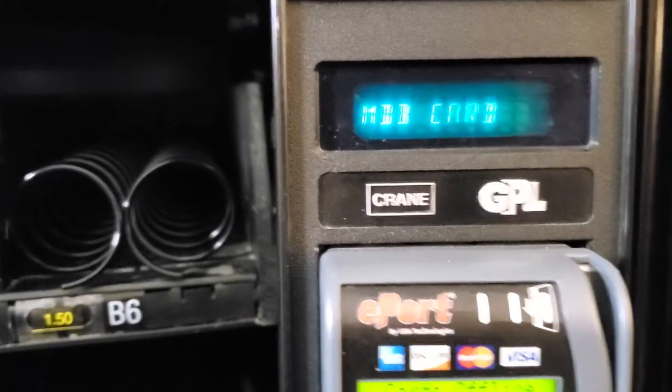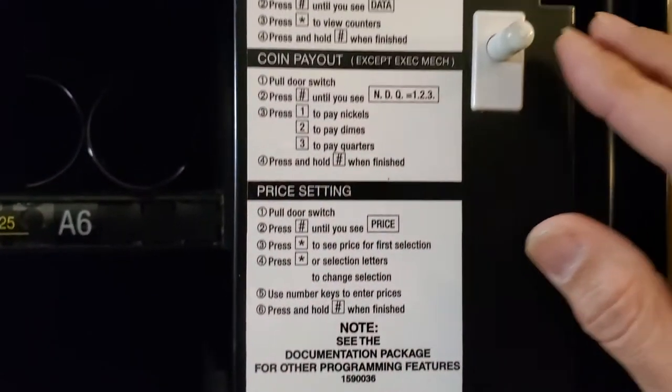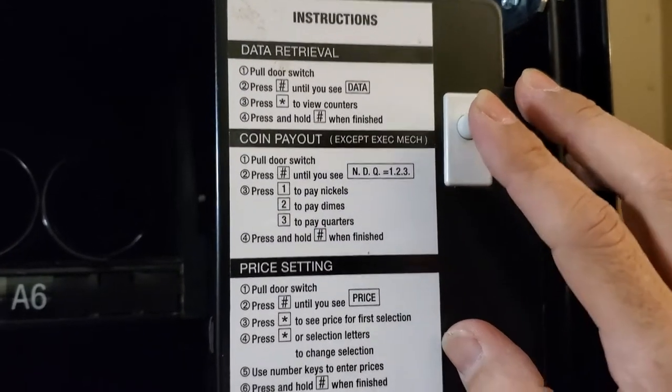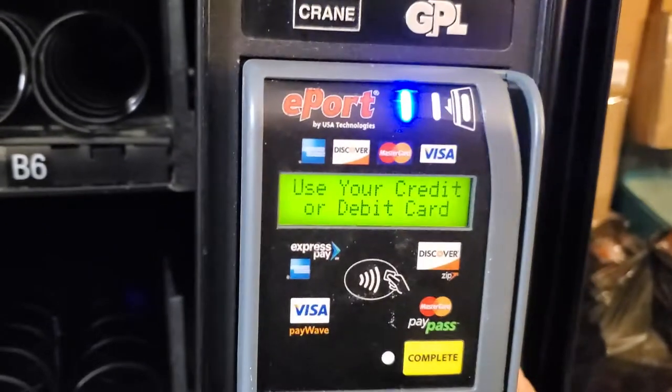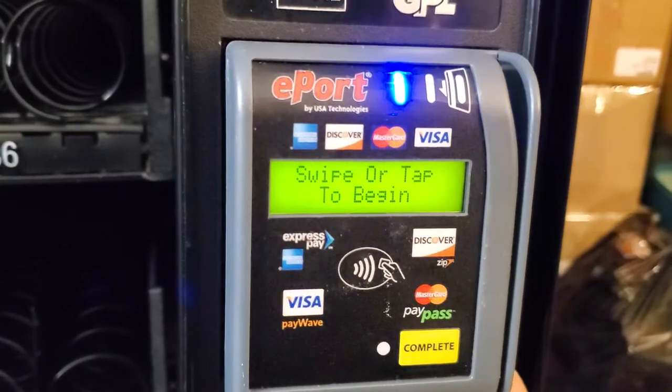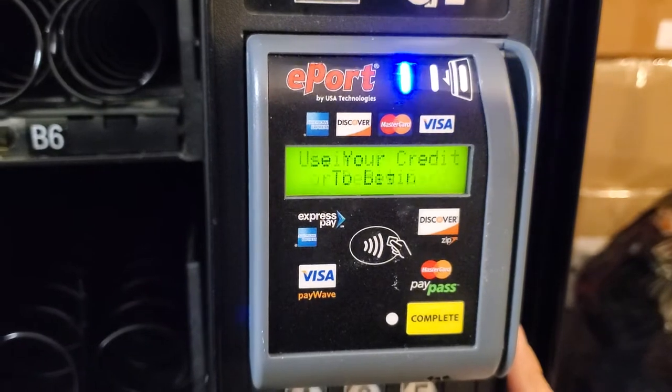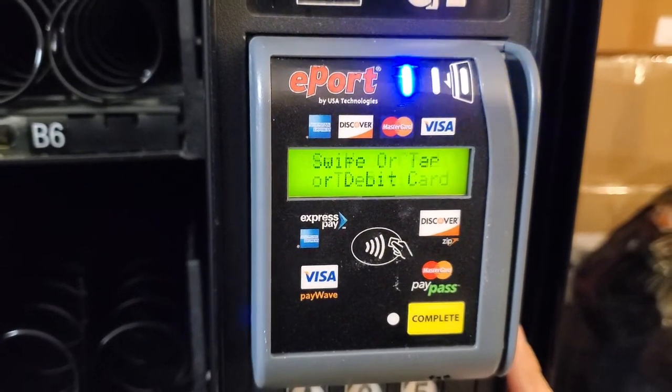Once you're done with the programming, you simply press this switch to return to the default. When you depress this switch, you can see it goes from offline to online, showing that the device is now connected and working.